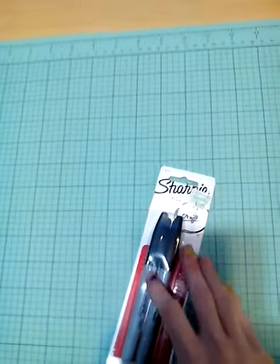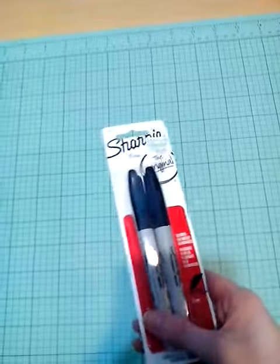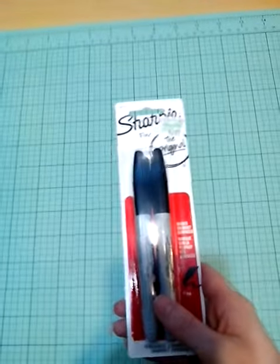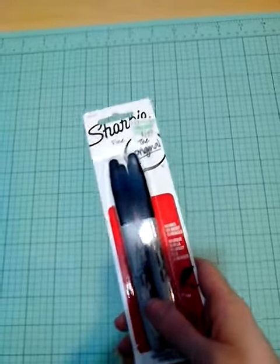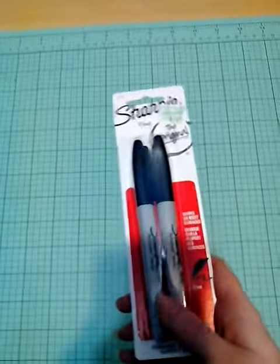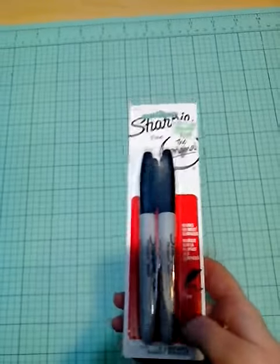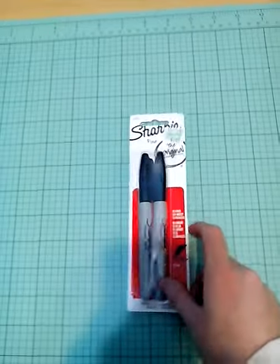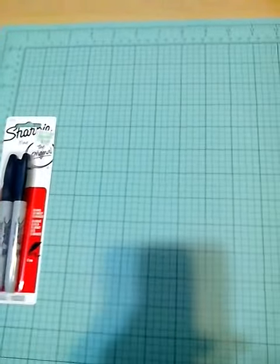The first thing I want to show you is my Sharpie markers — I got two. I usually get two because they run out very quickly sometimes, depending on how much you use them. Plus, getting two also helps save time and money. So I got these and I'll put them over to the side.